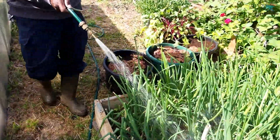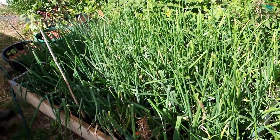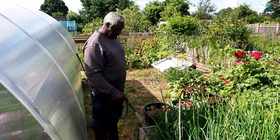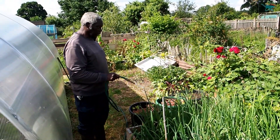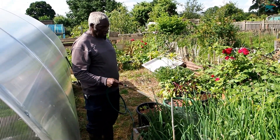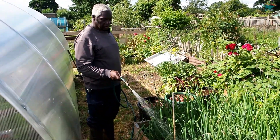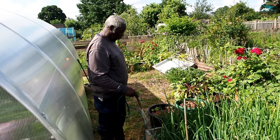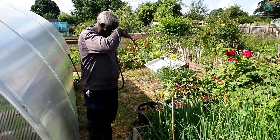These are my onions. I see some people have harvested theirs already, but I can't remember when I planted my ones - I've got everything written down. But they're coming along nicely, bulbing up and everything, so hopefully they should be alright.